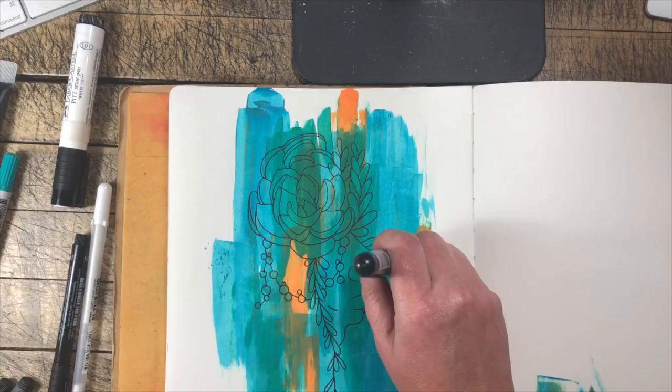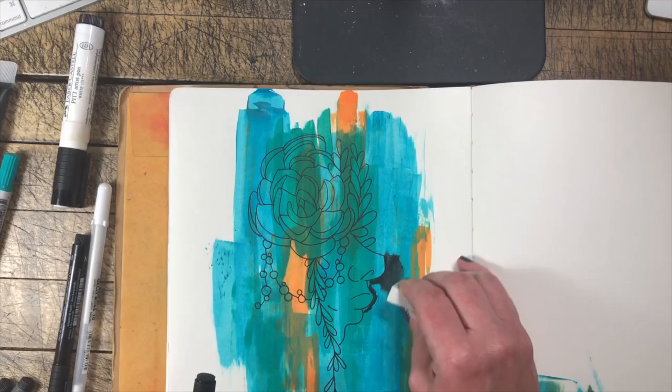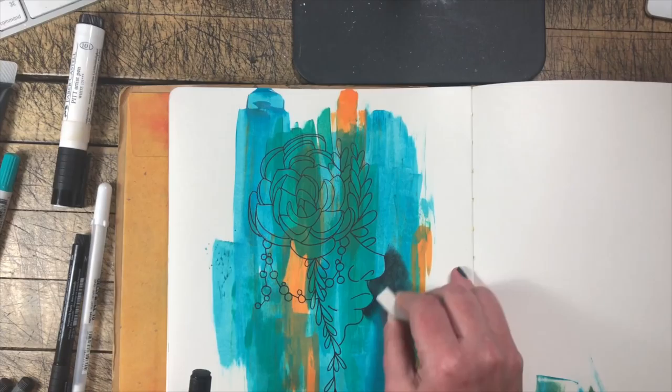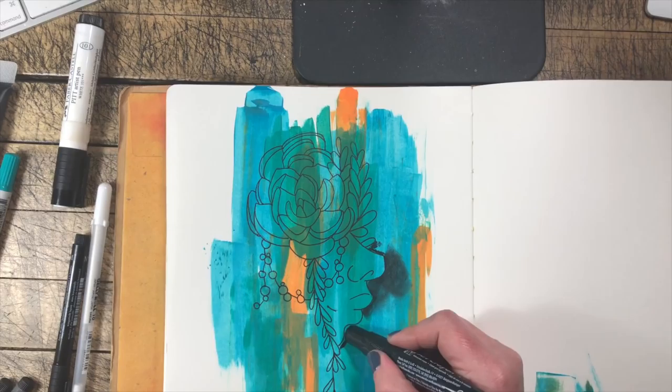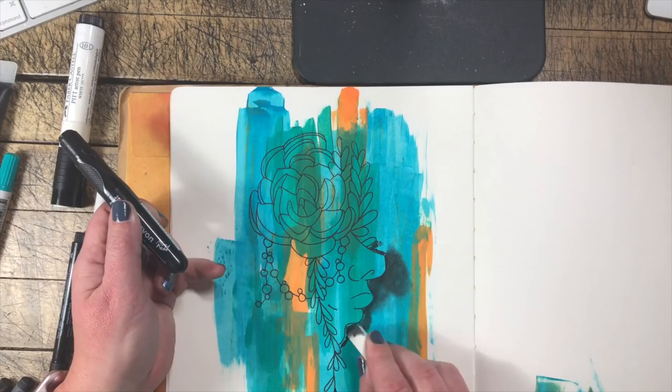I'm taking a hard sponge and I'm going to blend some of the black art crayon right around the edge of our outline. I want to add a little more contrast from our background to our foreground, which is the face, and I'm just going to slightly blend that art crayon out a little bit. The great part about these art crayons is you can blend them dry or you can blend them wet — they're water soluble. Same with the Distress crayons: they are water soluble, but they will dry permanent.